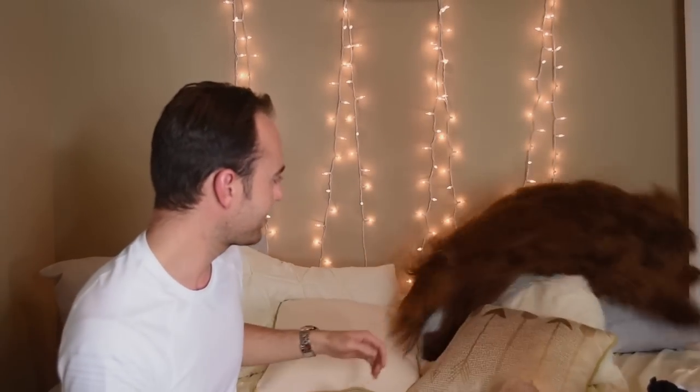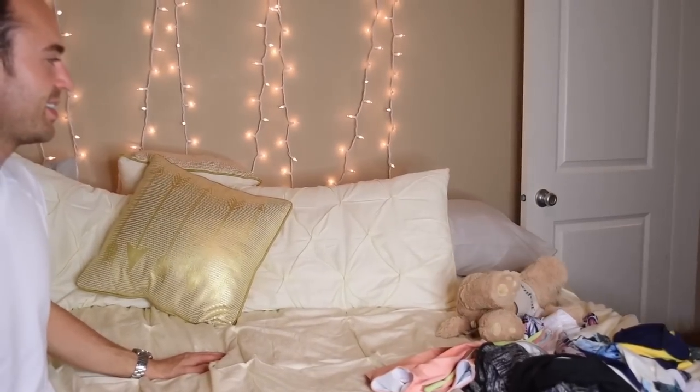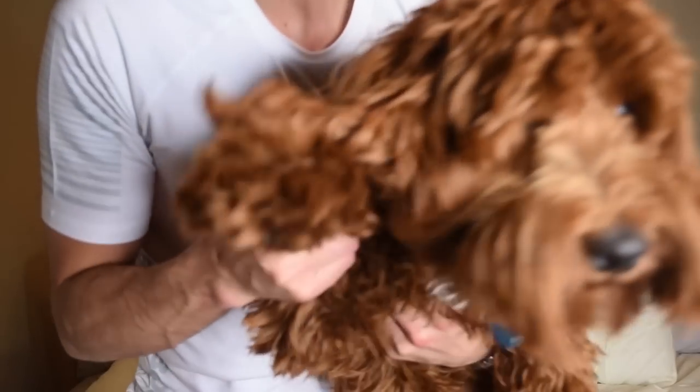Thank you all so much for watching. He hates it. Lee, get up here. Bye, YouTube. Say goodbye, YouTube. Bye. Say adios, YouTube.